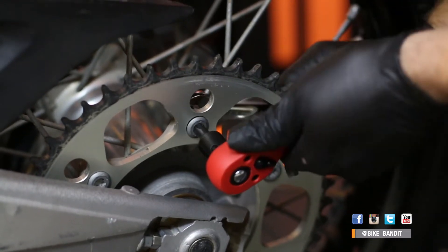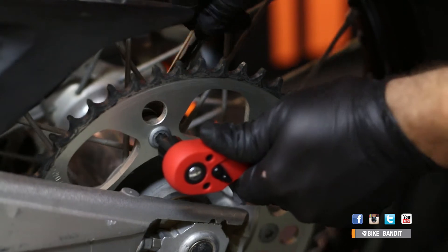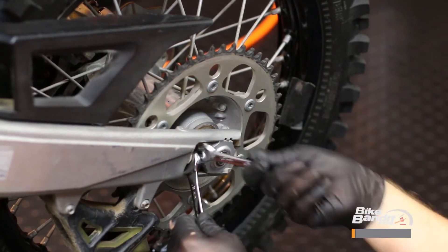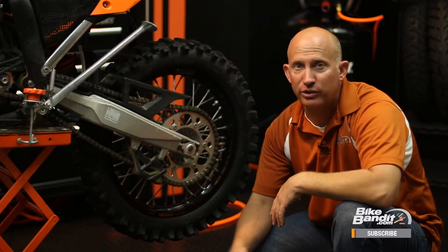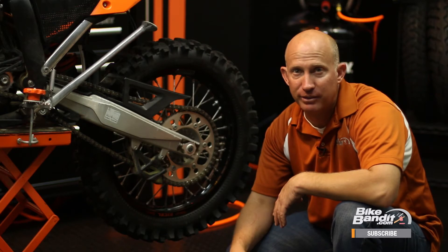Now let's move on to the rear sprocket. We need to remove the bolts that hold the sprocket to the hub. Some people like to take the rear wheel off first, but I like to leave it on the bike — it's actually like having an extra set of hands. Rear sprockets are held on by six bolts with Allen heads and a nut on the backside. This part is key: don't try to remove them via the Allen side. Apply torque to the nuts on the backside as the Allen heads can strip out very easily. Go ahead and break the six bolts loose.